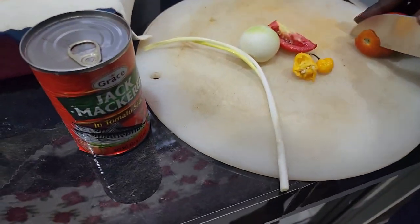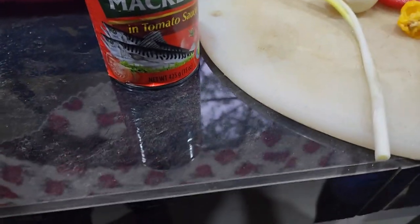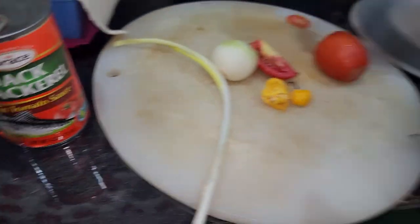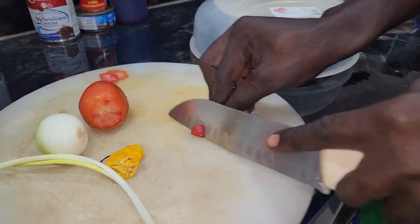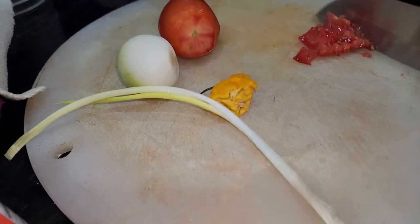The canned mackerel is basically easy to do. You can eat it all straight from the can as it is, but we like to cut up some seasoning — tomato, onion, scotch bonnet pepper, scallion — and bring it to a higher flavor, or a flavor of your choice.